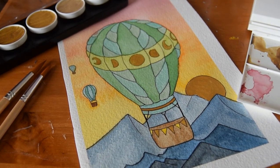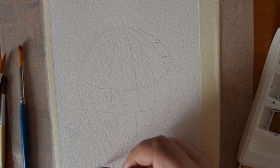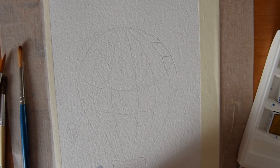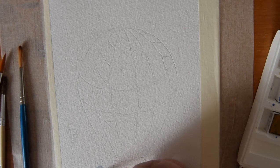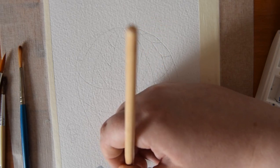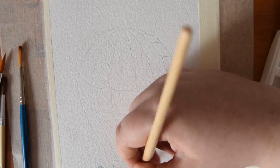Hello everyone! In today's video I wanted to do something a little bit different and show you a painting that I did recently. I've been getting into doing sort of watercolour paintings while I've been away from uni, and I wanted to show you the painting that I did and talk you through the steps that I took to paint it, so that you can paint your own hot air balloon if you would also like to do so.